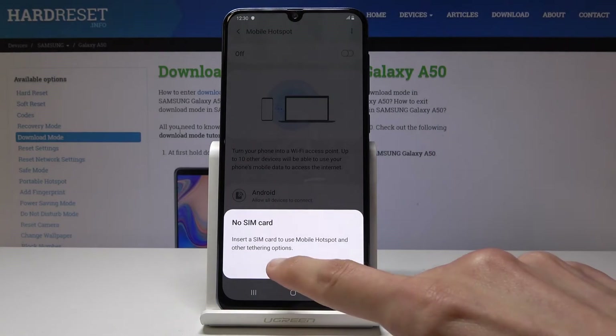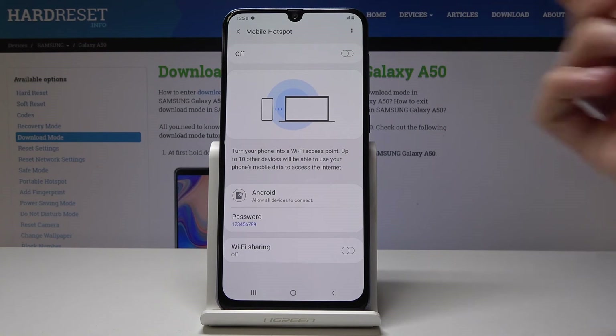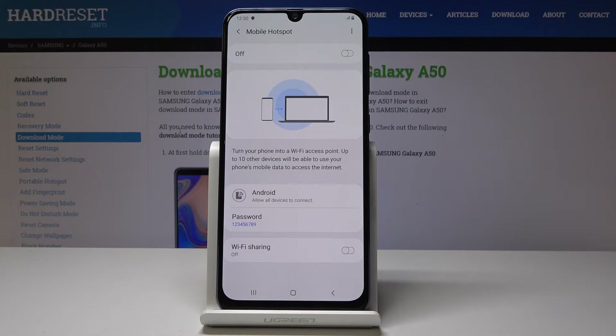As you can see I have no SIM card so I won't be able to demo it, but once you enable it you can go to another device and you will see it in the list of accessible networks.